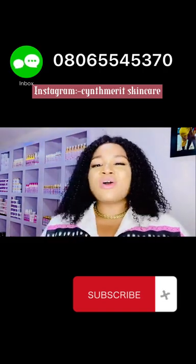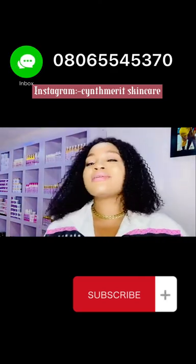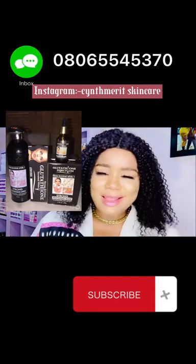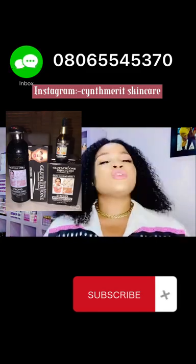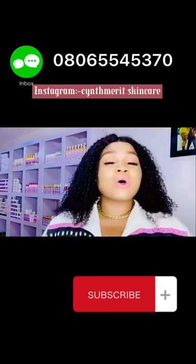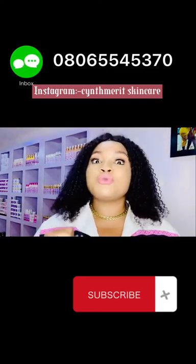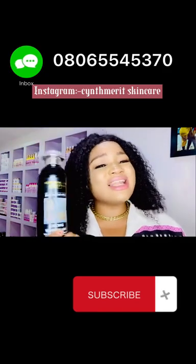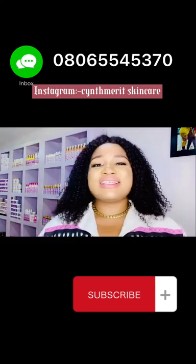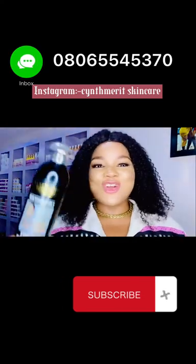It comes as a set — there's the cream, the serum, the soap, and the lotion. I'm going to drop the full set link. If you want to be super whitening, use the full set and it will deliver results. One thing about this lotion is that you don't mix it with other products. If you have to mix it with other products, you need to be experienced at formulating, because this lotion alone whitens the skin beyond your expectation.